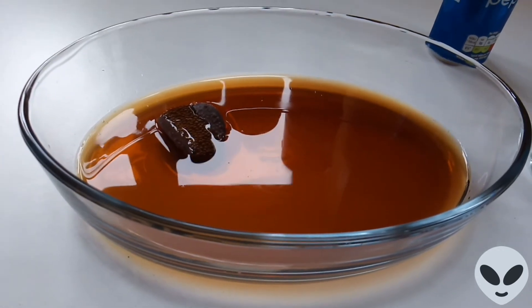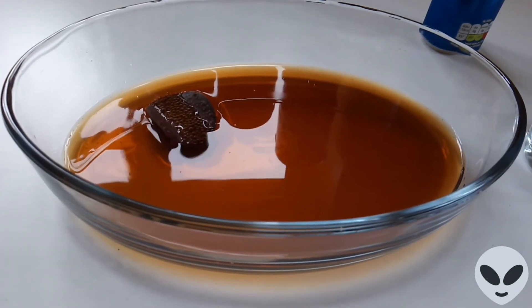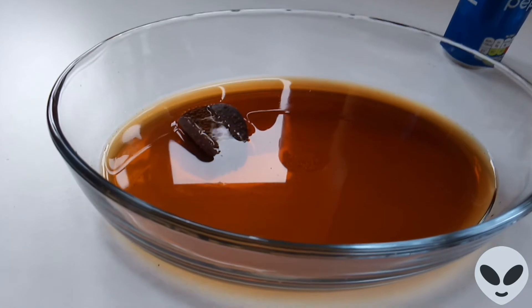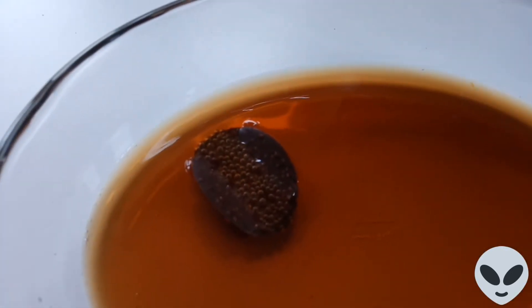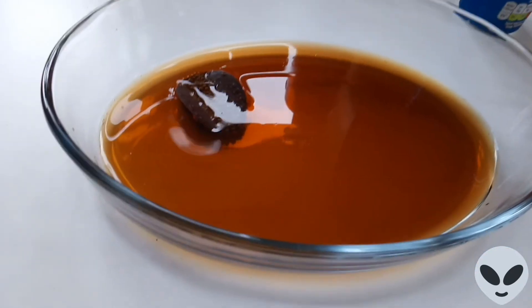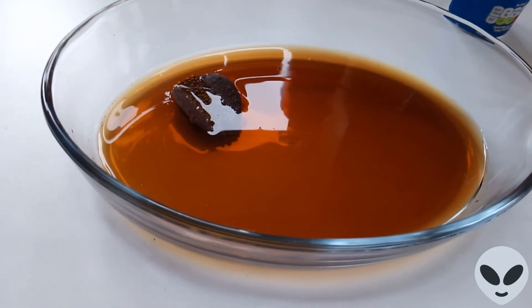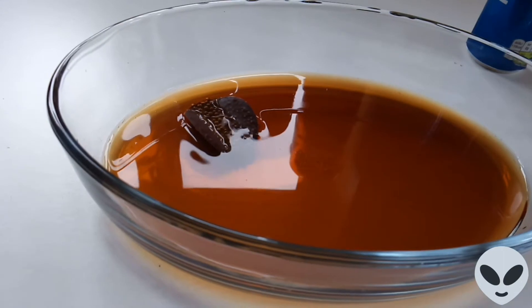If you're not very patient then I wouldn't watch this video really, but yeah. You can see it's just a lot of bubbles. I know these videos are, you know, this is a crazy video, but I just thought I'd try it — it's just an experiment.